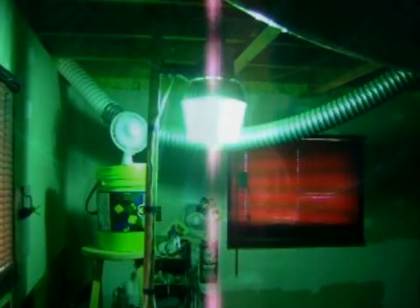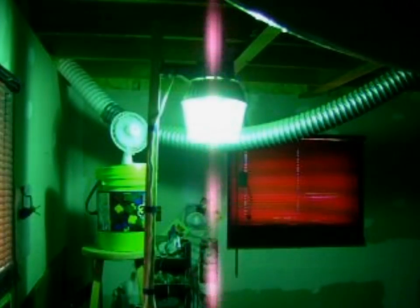Up next in the lighting maintenance series: the Mercury Vapor lamp — the earliest and still the most reliable of all high-intensity discharge lighting sources.